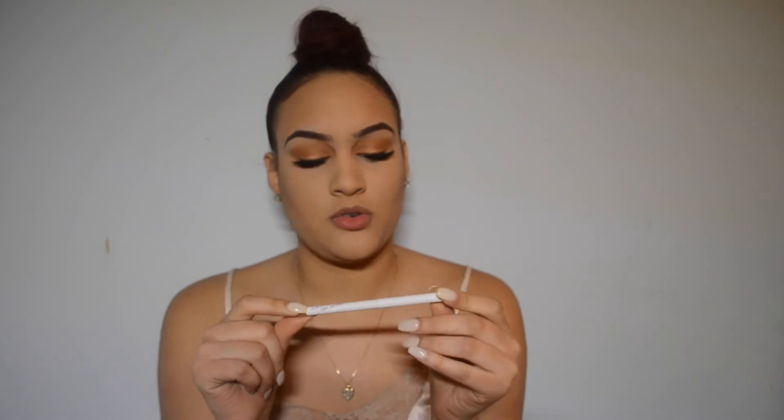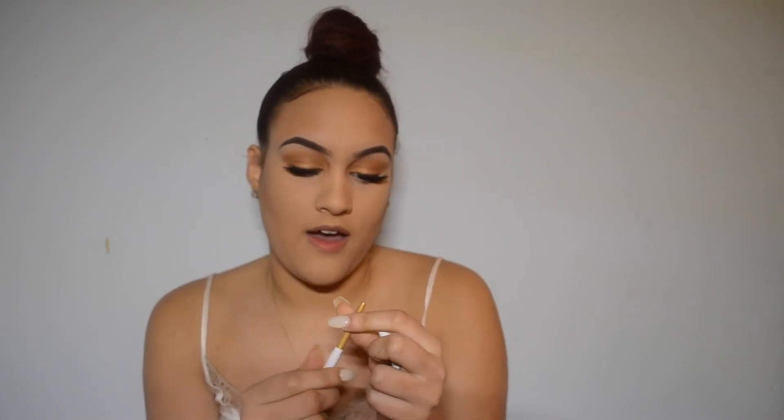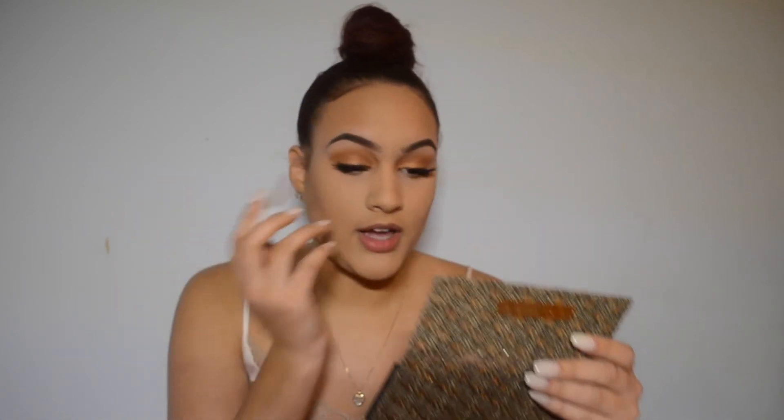We're going to just line our waterline with a gold eyeliner — you can use any gold eyeliner that you have. I'm using the ColourPop Creme Gel Liner in the color Dirty Talk. These eyeliners are super pigmented. I only have three from them but the ones I have are pretty good — they're super easy to glide on, really nice and pigmented. They don't really transfer much throughout the day, they stay put, and they don't crack off as the day goes by.